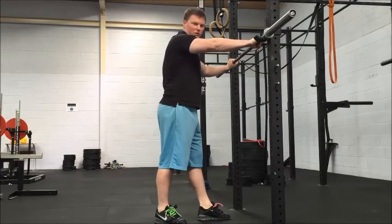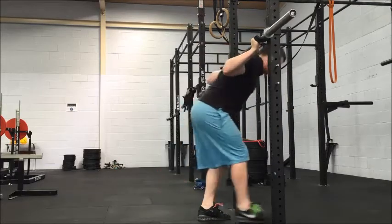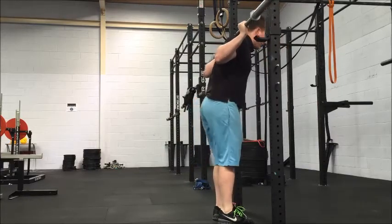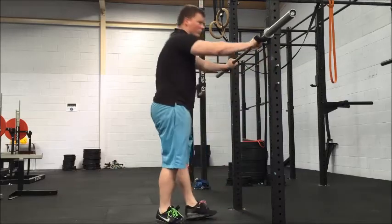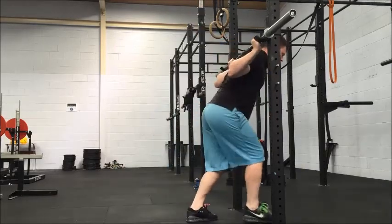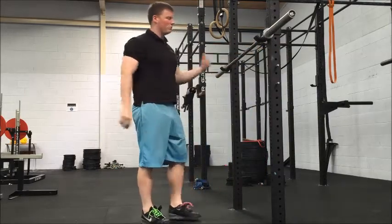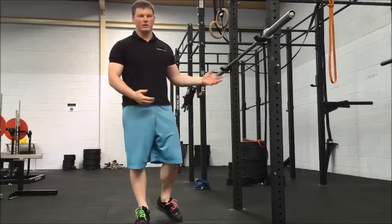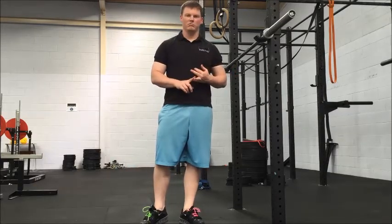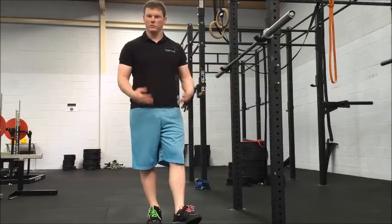We certainly do not want to be doing an entire unrack from the back. You don't want to be behind the bar unracking. Sometimes you'll see people do a split stance kind of thing — when it gets heavy, very inefficient. You might get away with it with lighter stuff but you're just asking for some kind of strain or injury. You're not putting your back in a good spot and you're not being efficient with the lift.